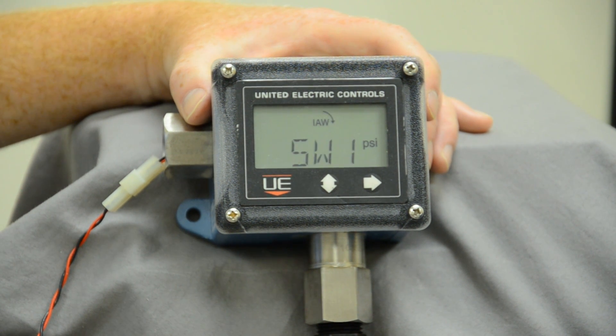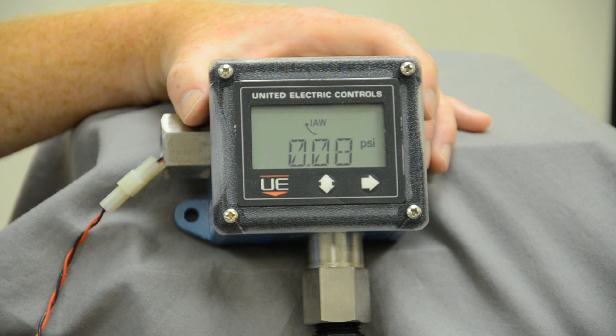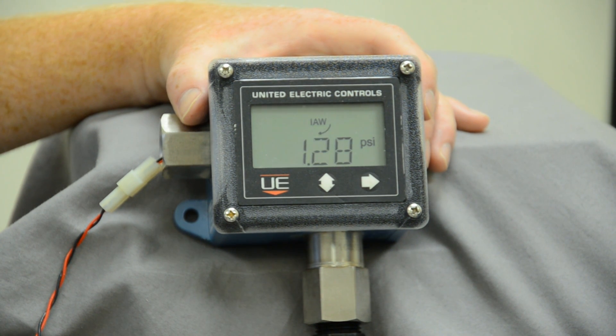Further diagnostics are available on page 14 of your manual, which gives you different types of error codes to help you visually get an indication of where you're at with your United Electric pressure transmitter.